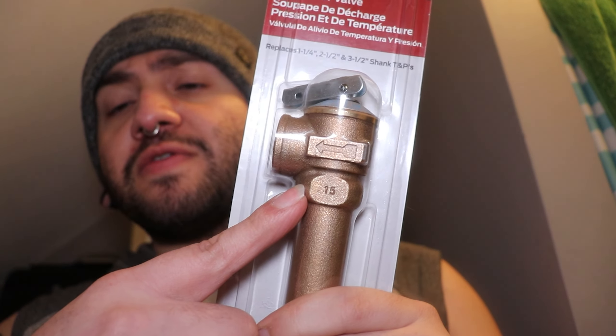Good morning, evening, or afternoon, whichever one is going on for you at this current point in time. Today, since we're already here, we're going to be changing out the TPR valve.